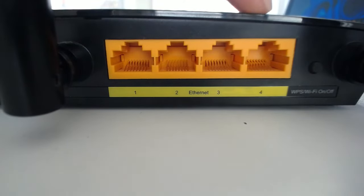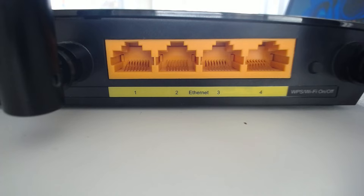Next up you have these four Ethernet ports here. As you can see they're labeled Ethernet 1, 2, 3, 4. These ports are also known as LAN ports, or local area network ports, and they are simply used to provide specific devices with wired internet connections. If you connect a device to your router directly with an Ethernet cable it will have a wired internet connection, and that's what these ports are for. Now let's talk about how you actually go about connecting a device to the LAN port.